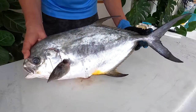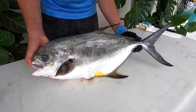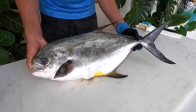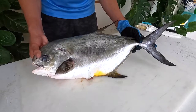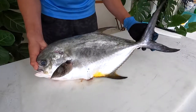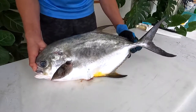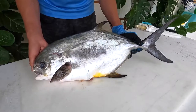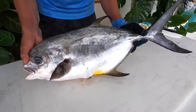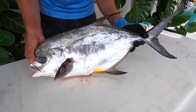Let's get started. To give you an idea of scale, this permit is about twenty-two and three-eighths inches measured fork length — that's from the nose to this portion of the tail — and that's the typical measurement used for regulations for this species. It's twenty-six and a quarter inches from nose to the tip of the tail, but they don't really use that for species with this pronounced fork because you can manipulate the measurement with a pinched tail. This fish is also about eight point four pounds.